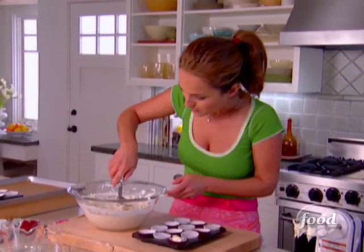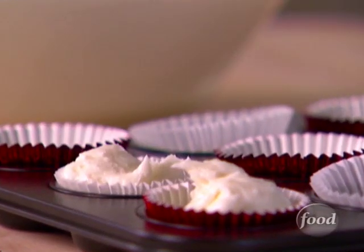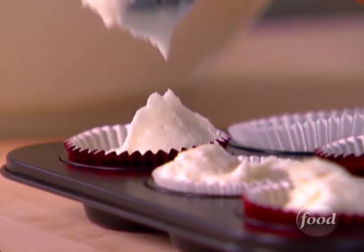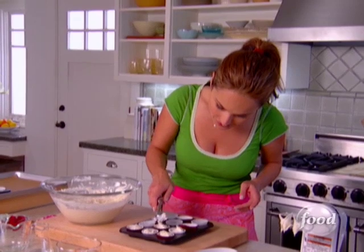You take a little mini ice cream scoop so that all of the mini muffins are the same size. Then I'm going to pop them in a 350-degree oven for about 20 minutes. I'll clean up and then get started on my strawberry glaze.